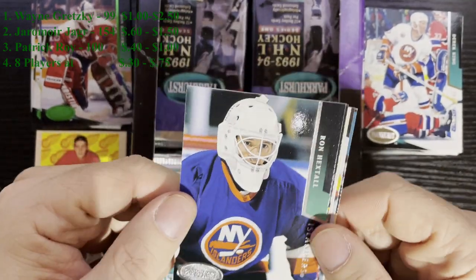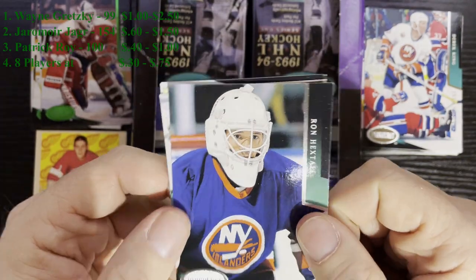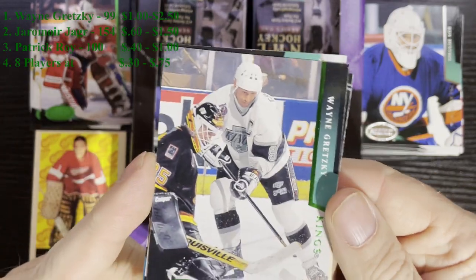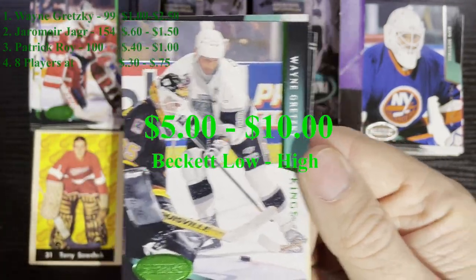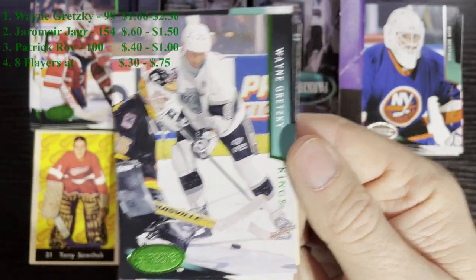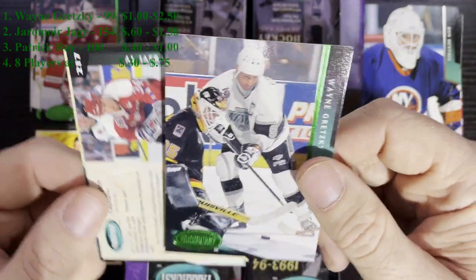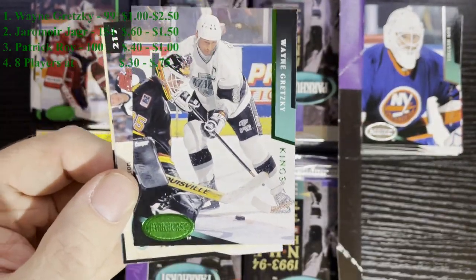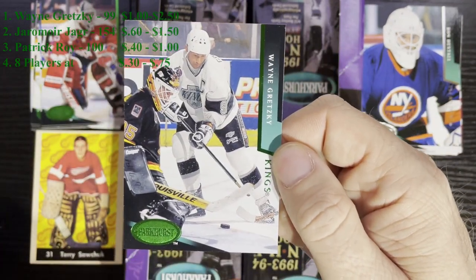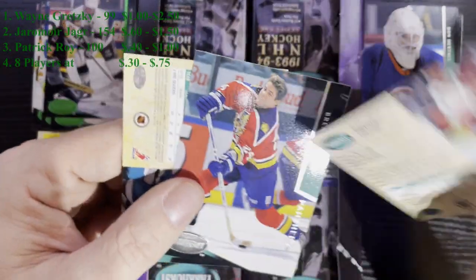Very next pack - pack 6. We got a nice hit in here right after Ronnie Hex from the New York Islanders. When I pulled it out - boom - we got an Emerald Ice Wayne Gretzky. Probably the best card you can find in here. There he is, the great one - Wayne Gretzky. I know I already have him in my Emerald Ice set, but that is a huge pull. Probably one of the best ones you can get in one of these boxes - the Emerald Ice version of the great one, Wayne Gretzky from the LA Kings.